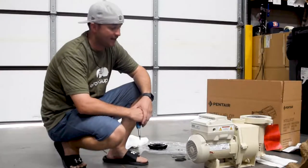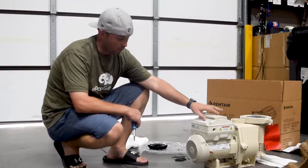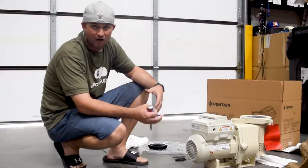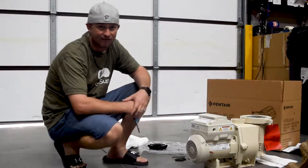Hey guys, it's Jacob here with ePoolSupply. Today we've got a Pentair Teleflow and we're going to take the fan cover off and the fan. So if you need to replace your fan cover or your fan, I'm going to show you how to do this in this video today.